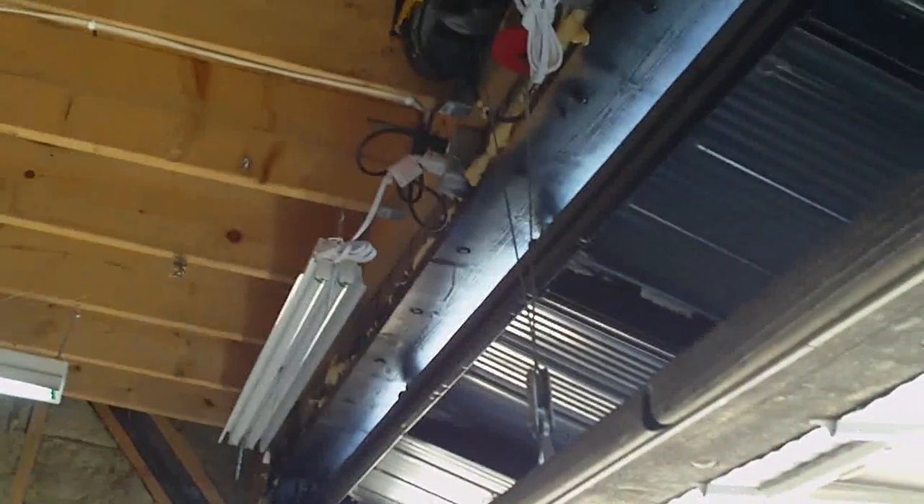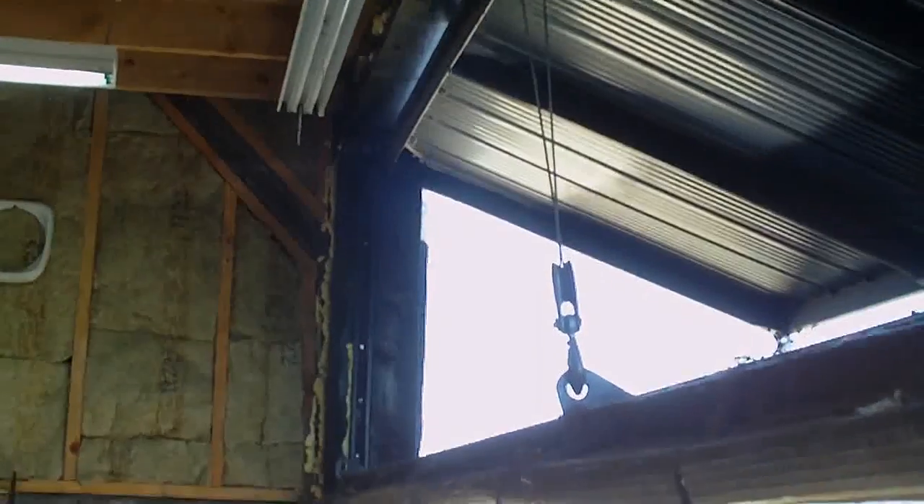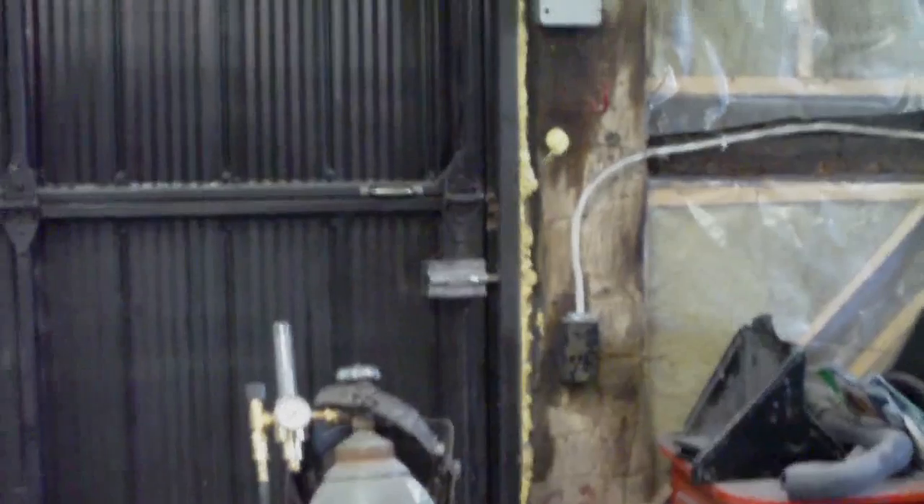Couple of things about the construction here - I'll drop it down a bit so we can have a better look. Basically it's two frames of 1x3 tubing, about 83 to 100 thou wall. The doors are connected in the middle with standard garage door hinges from Home Depot, and they are closed and locked with bolts into the frame on either end.